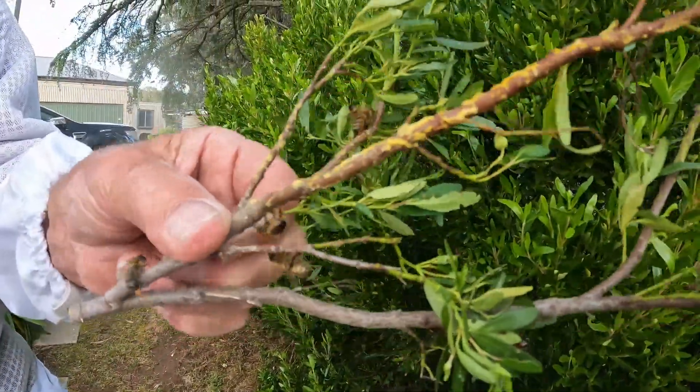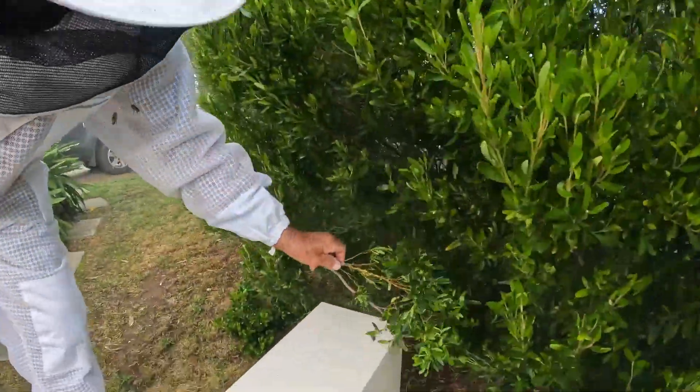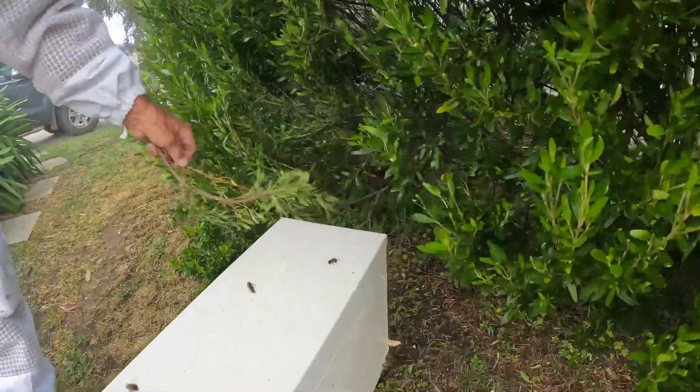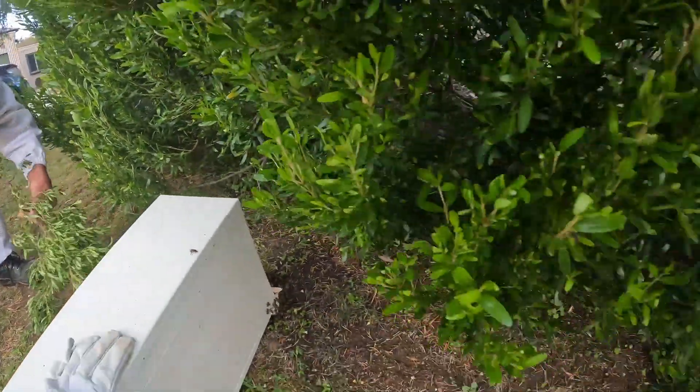They've already started to lay wax down. Worker bees are just amazing — they just can't sit still, they've just got to get to work. Alright, that's swarm number one.